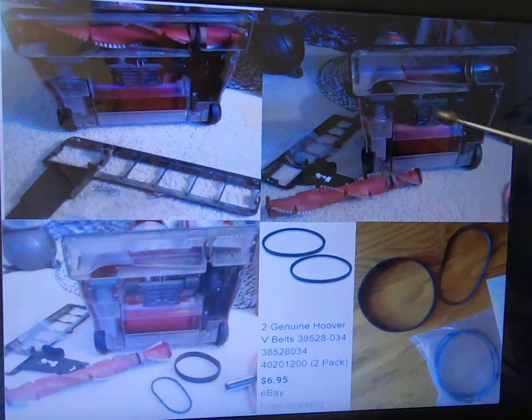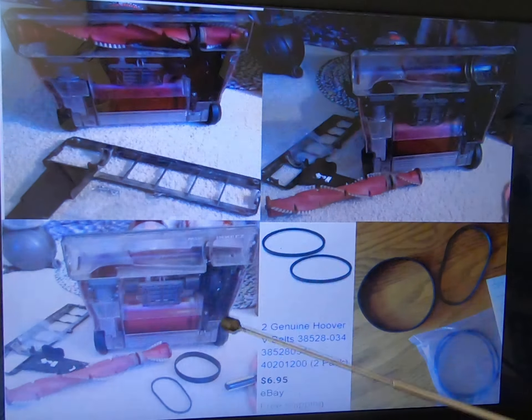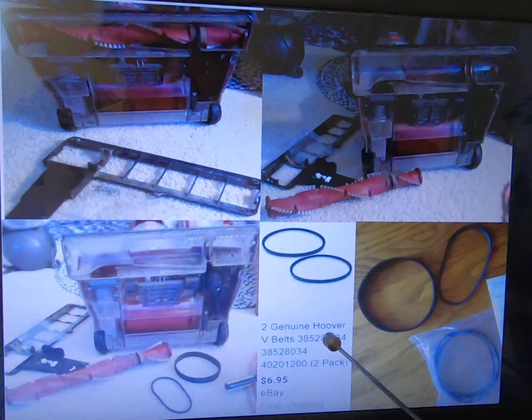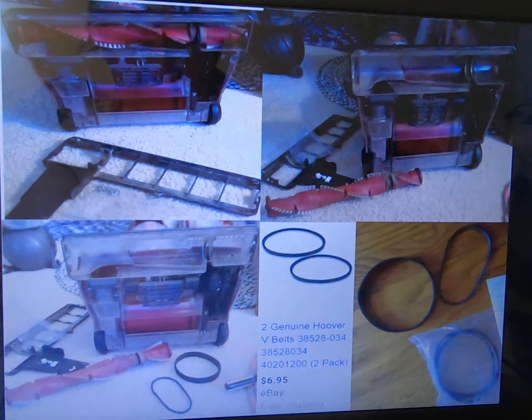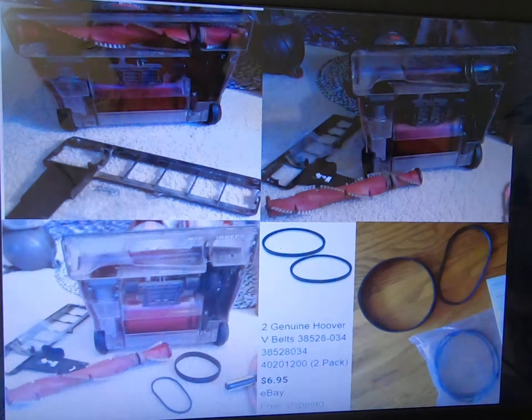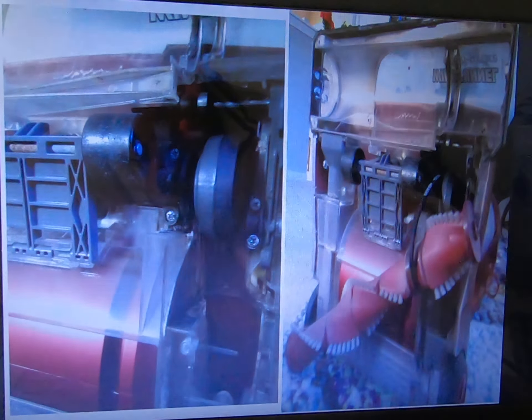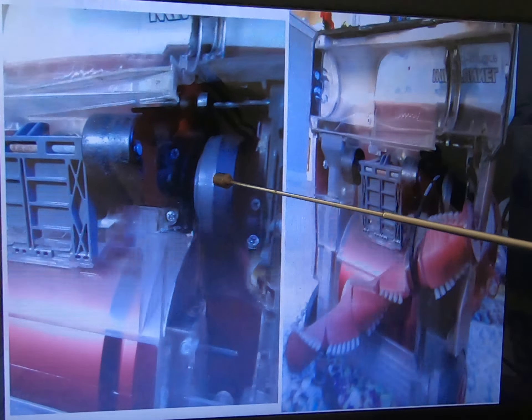So I take it apart, take it out, and replace the V-belt. And put everything together, and that will fix the problem. And this will show you the detail.